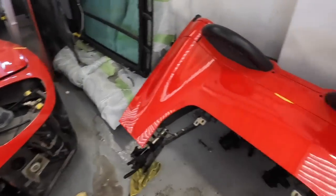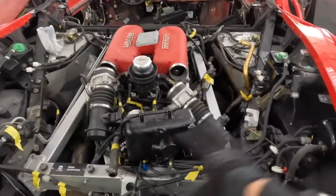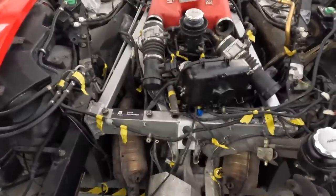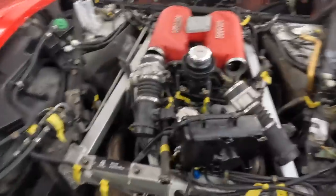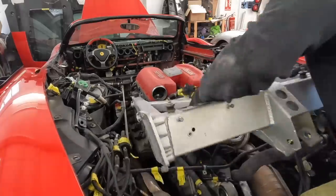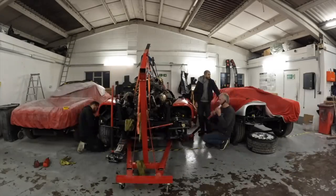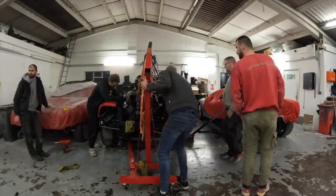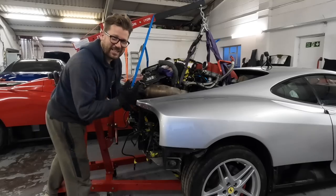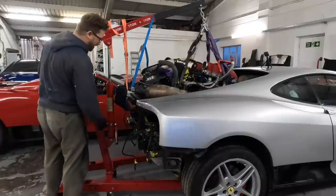We are working our way to taking the engine out of the Spider — everything is labelled up, we've got the air box out the back, just taking the exhaust out, and the next thing is to take the frame out. It's taken all day but it's out — a big sense of achievement for this one.